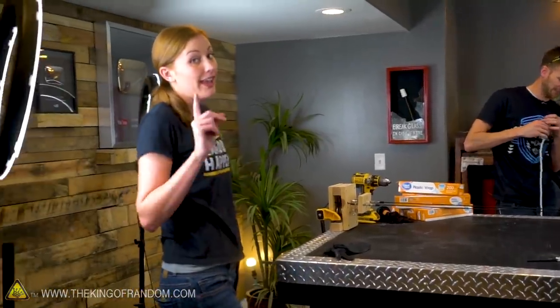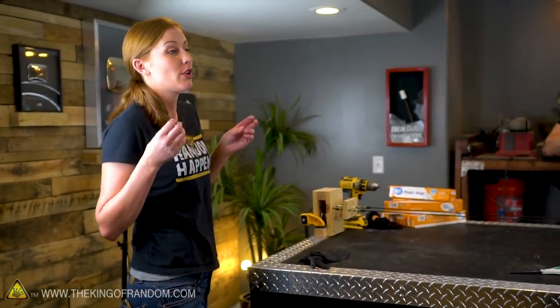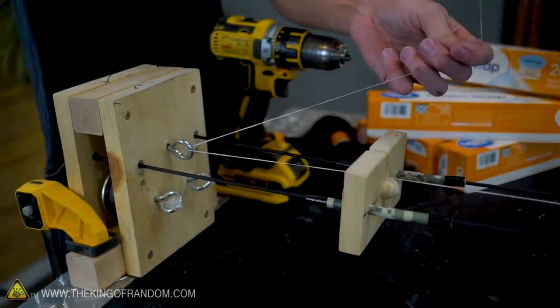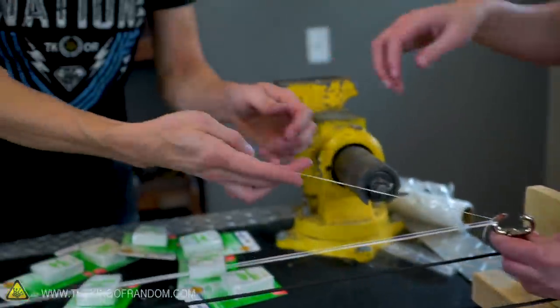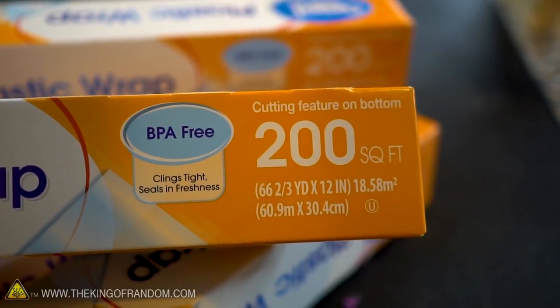I'm gonna have to teach you guys how to card hair today, which sounds very weird. I have done wool carding before — you make sure that it's all straight and flat so that you can turn it into yarn or thread. We're gonna attempt that with human hair today. That's gonna take a lot of time, so let's start with the dental floss, see how long that takes. Then let's make a thinner rope out of hair, and let's see if we should make a thicker version of our saran wrap rope because we've still got 800 feet of it.